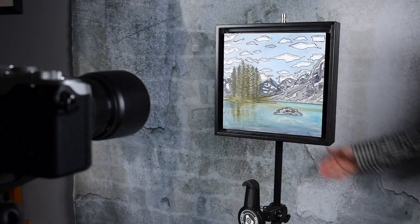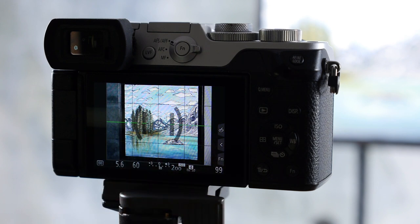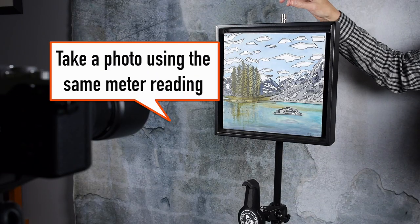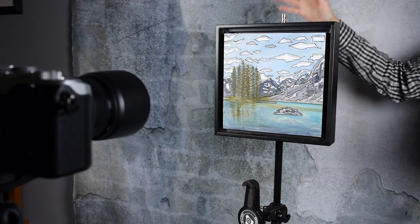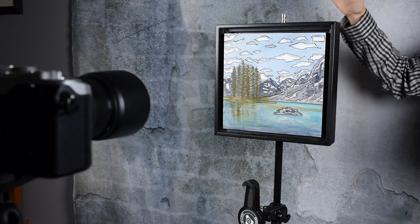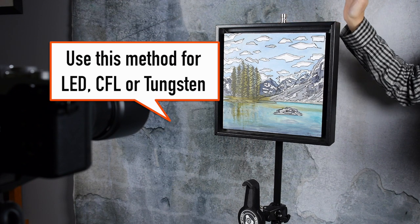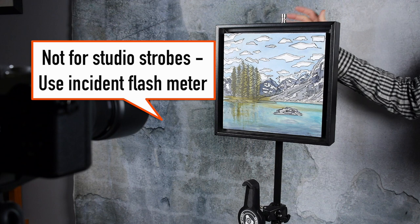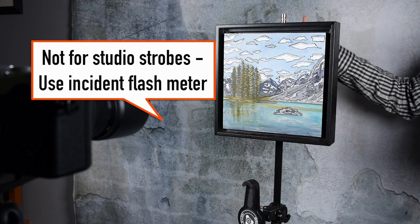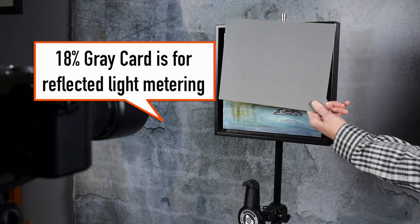Get rid of the gray card and add your painting or photograph. Don't change a thing once you've set your meter reading — the camera is set to f/5.6 at 1/60th of a second. Take a photo using the same meter reading the gray card gave you, and this way you'll have a perfectly exposed photograph of your painting, artwork, or old photos. Note that this works with LED or tungsten lighting but not with strobe lights. For strobe lighting you need an incident light meter that measures strobes.